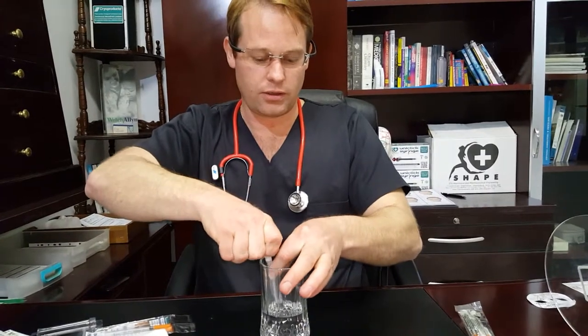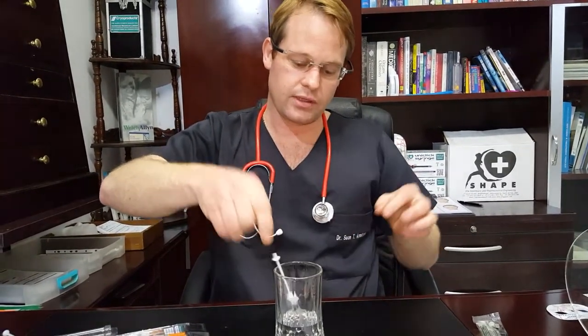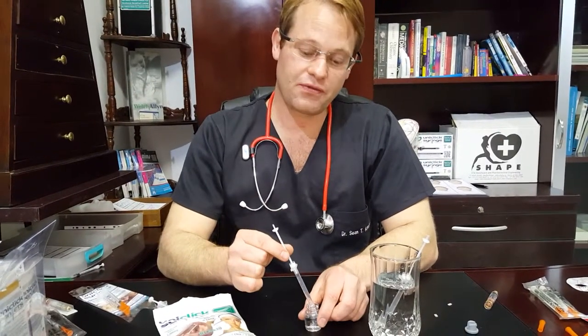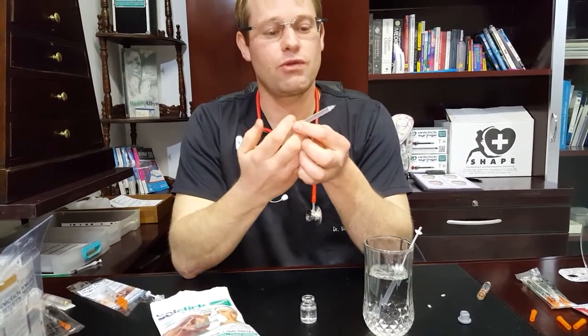You place it in there. You can draw back using your S-Tab and it will self-fill, as you can see. So we've filled our syringe to our required dosage. You see our little S-Tab — we simply twist that off and then we're ready to inject.